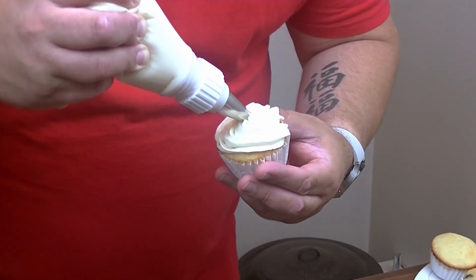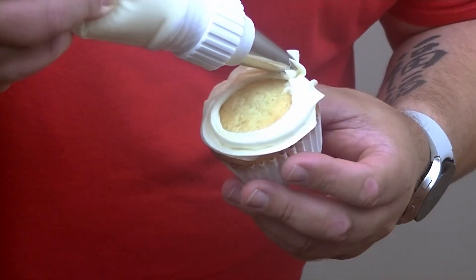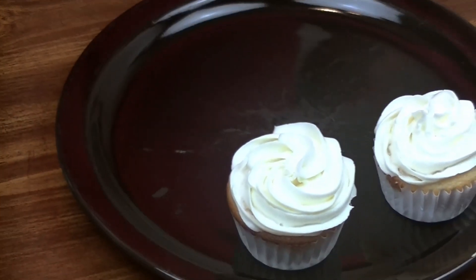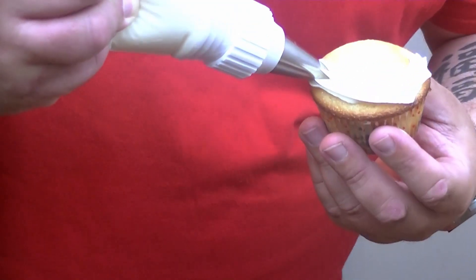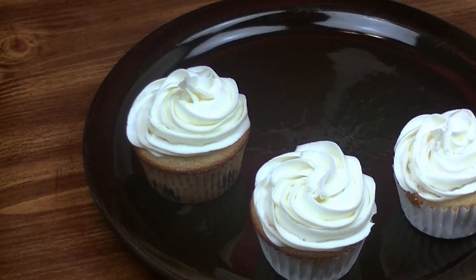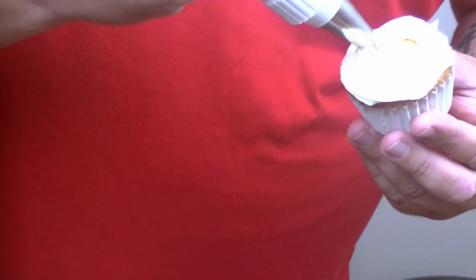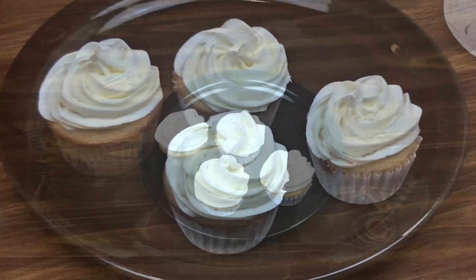You guys know at home I am no expert at this — I'm only going to do my best. I'm usually so nervous doing this, but so far so good. I'm going to go ahead and ice these, and then we're going to top each one with a blueberry, and we'll show you what they look like when they're done.